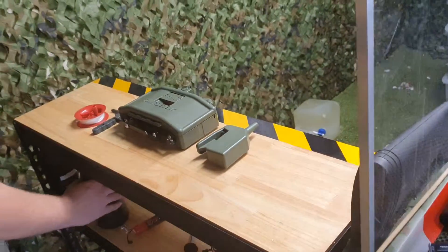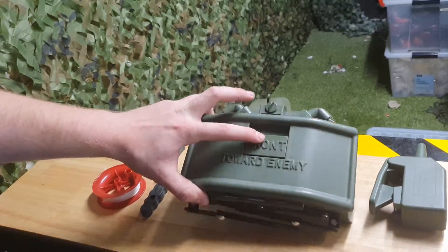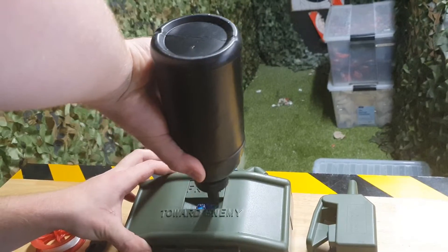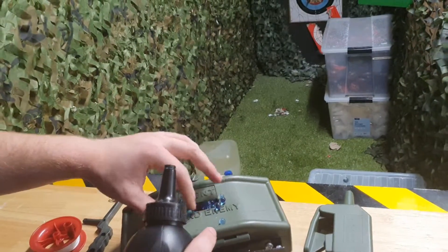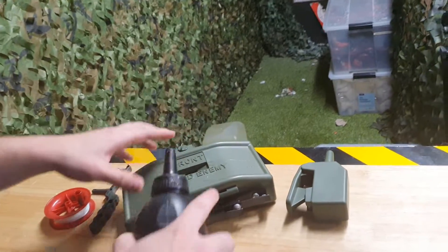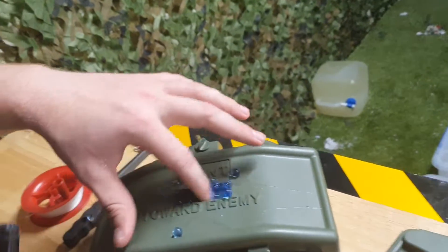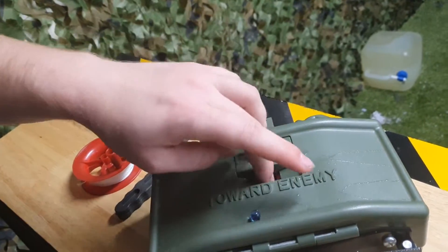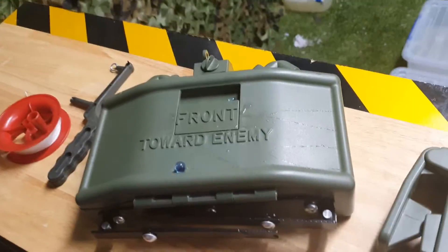You want to open where it says 'front towards enemy' and pop the gels in there — pretty easy process. It can fit quite a few gel balls, so just give them a push down. They're great for oversized gels or gels you're just not going to use. Close it up when done.